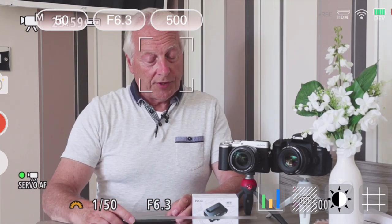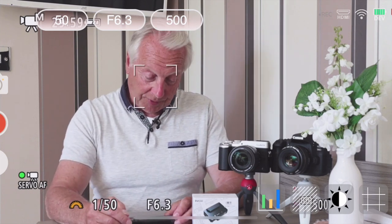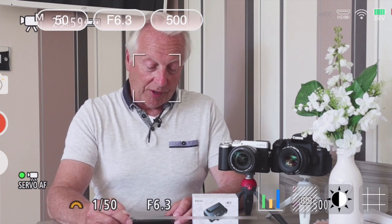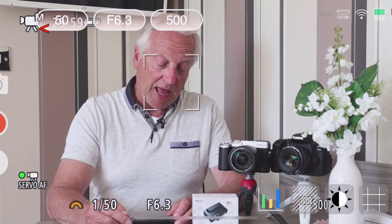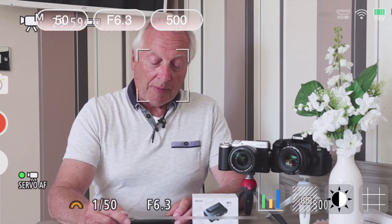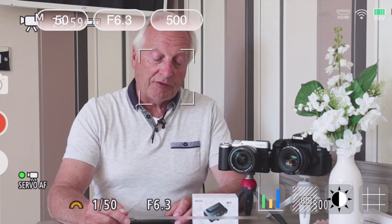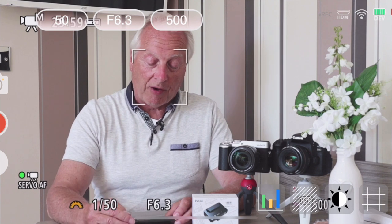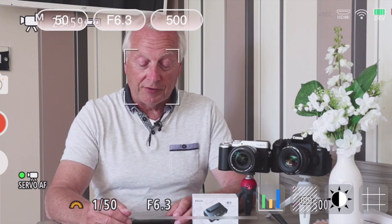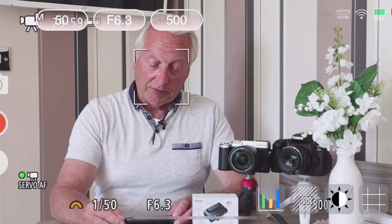I've still got the camera overlay so I can check that things are happening as they should. Across the top left of the screen I'm recording in manual video mode — you can see the camera icon with the M. Adjacent to that we've got shutter speed, aperture, and current ISO. At the moment I'm shooting at 1/50th of a second, f6.3, with ISO 500. I've also got face tracking — you can see the face track symbol as I move around.